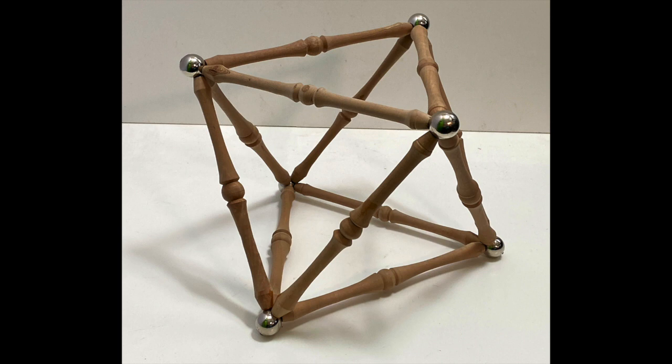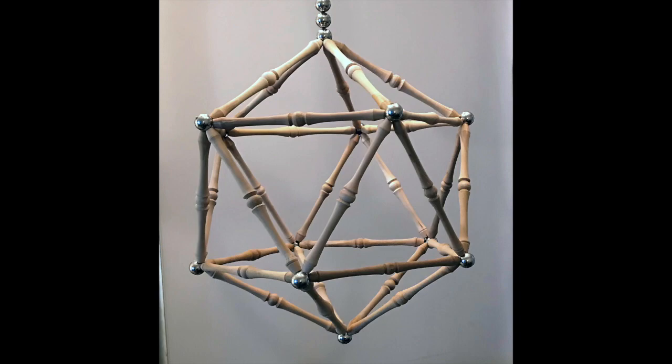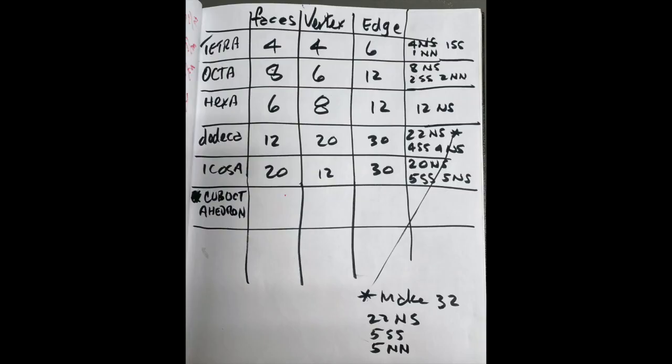Octahedron. Pentagram. Icosahedron. The five platonic solids. Wood shop. Thank God for wood.